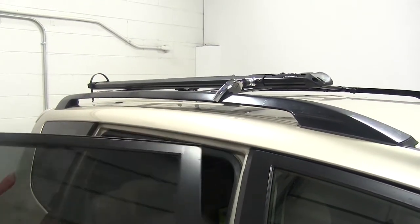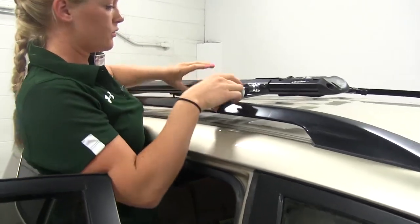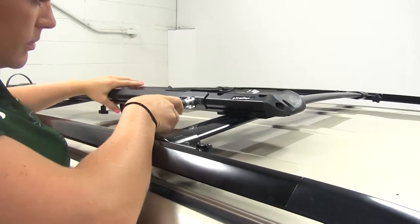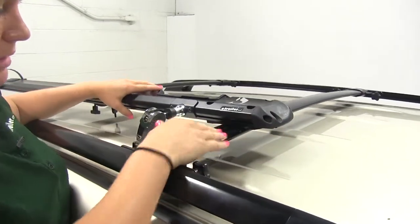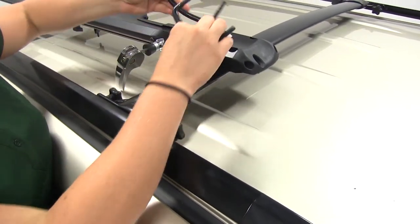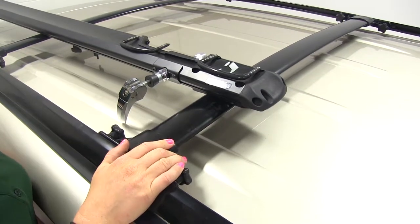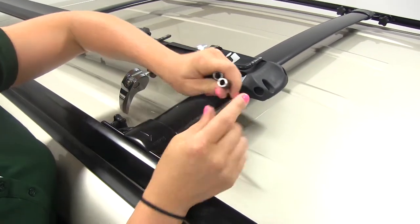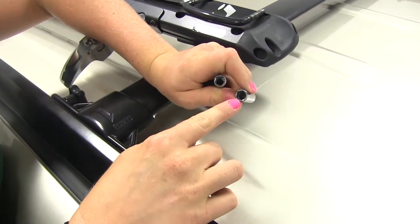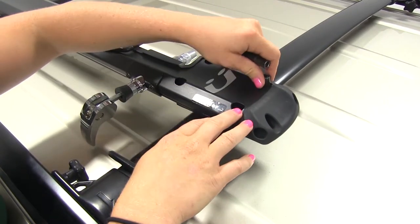We're using the RAV4 factory roof-mounted rack system today to test fit this on. We'll want to position the pad here over top of the bars, and it comes with the two U-bolts and four cylinder nuts. The cylinder nuts have a threaded end on one side and the other side is the hex side. We're going to insert those into all four holes here on top with the hex facing up.